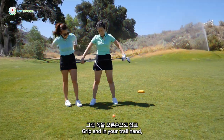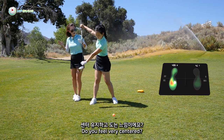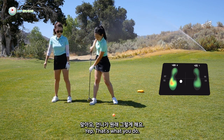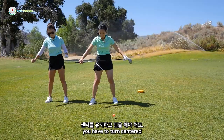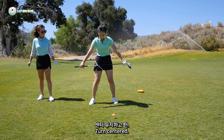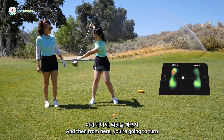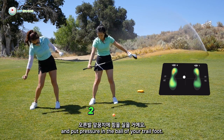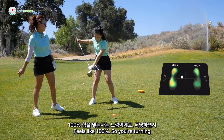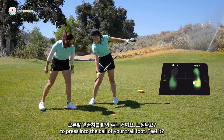You want to try? Grip with a bend in your trail hand and turn centered. Do you feel very centered? Do you feel the pressure in the heel? You sway into the ball — you have to turn centered and feel pressure in the heel slightly. So that was a tiny little difference. From here, you're going to turn and put pressure in the ball of your trail foot. How much? A lot — feels like 100%. So you're turning, and then use that grip bend to press into the ball of your trail foot.